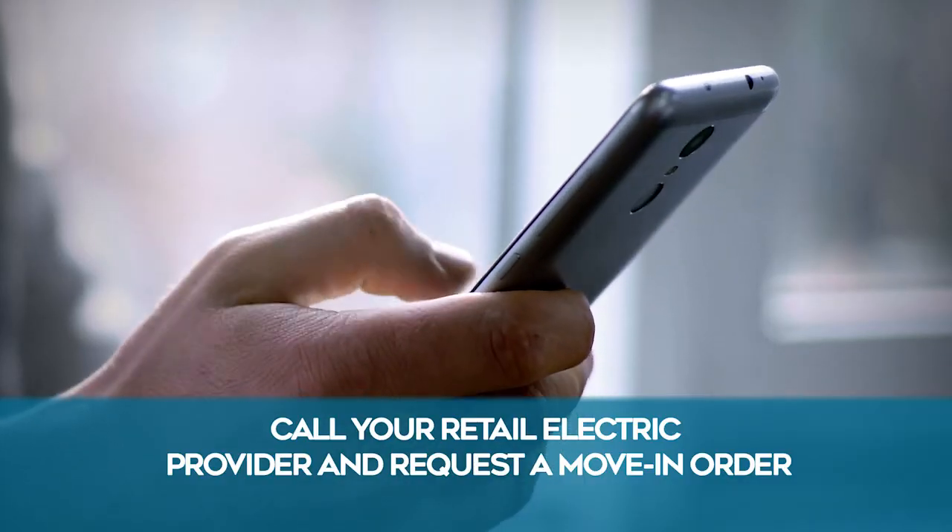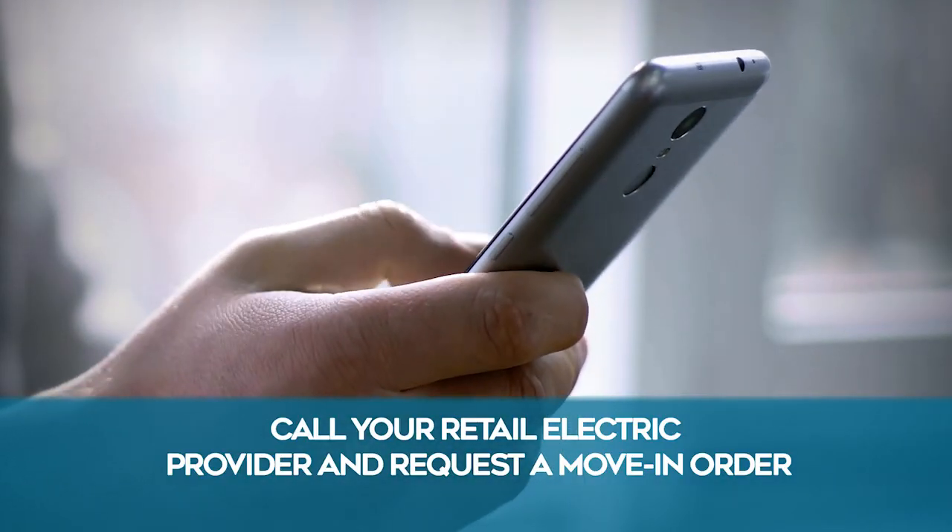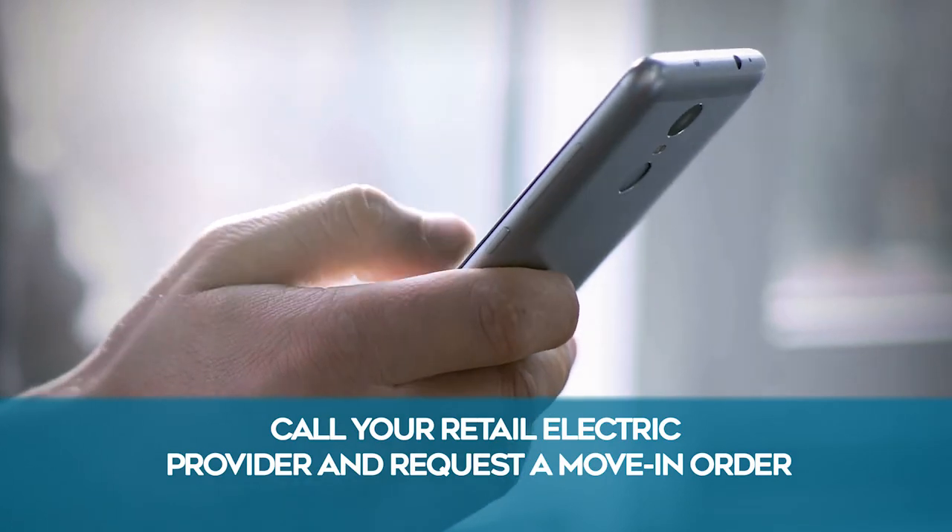The markings need to be permanent and must include the house or apartment number, including units if applicable. Street name is not required. Permanent markings are required. Once you ensure your meter can is properly marked, you need to call your retail electric provider and request a move-in order. Please remember this important step.